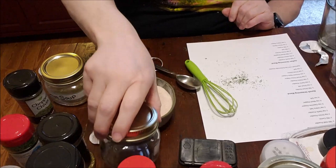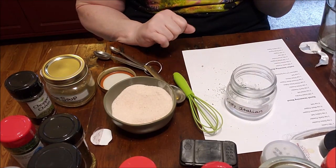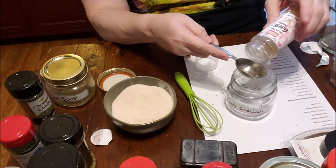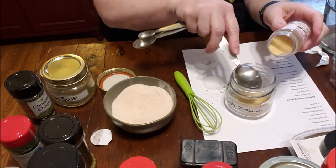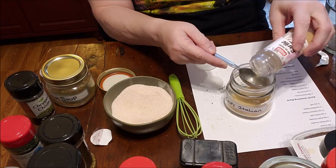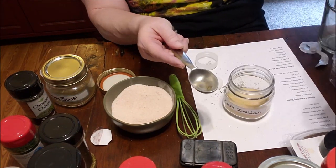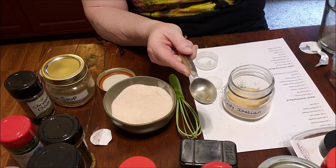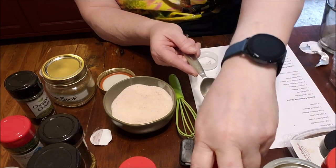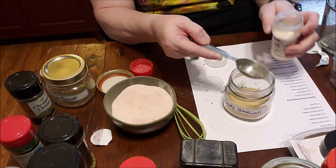Next up is Italian — I'm totally out so I'm definitely doubling this one. Two tablespoons of garlic powder, doubled to four. I'm making it zesty so I'm adding lemon pepper — just a couple teaspoons typically, so I need four for the double batch. Then eight tablespoons of onion powder — it's a good thing I got extra onion.